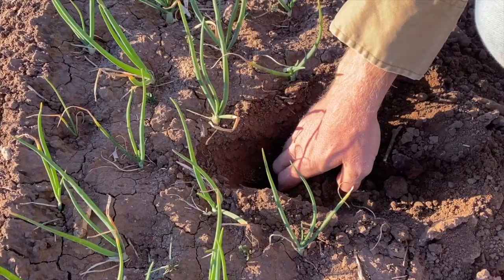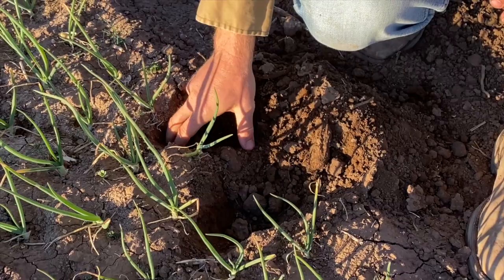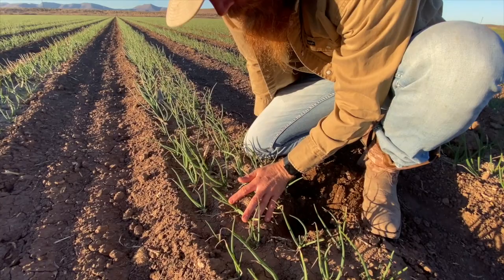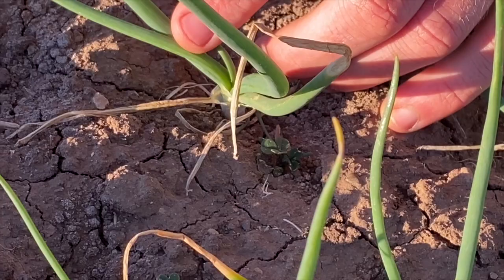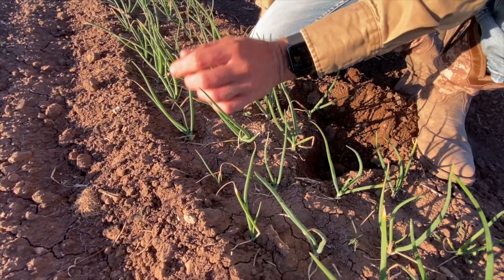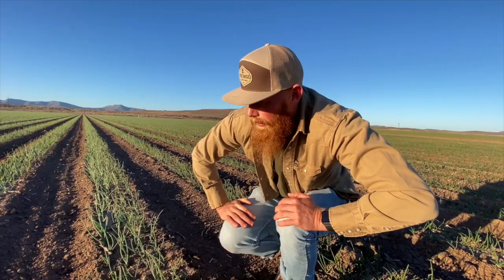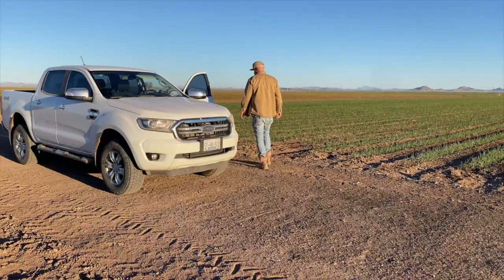We need to bring up the moisture a little bit in this field. Every day I check the moisture to make sure the roots have plenty to grow. I also check the thrip count - there are always thrips flying around, you just want to minimize that population. We put on a garlic repellent yesterday so you don't see as many thrips. They damage the leaves quite a bit - that's one of the bigger issues in onions, but we're looking good.